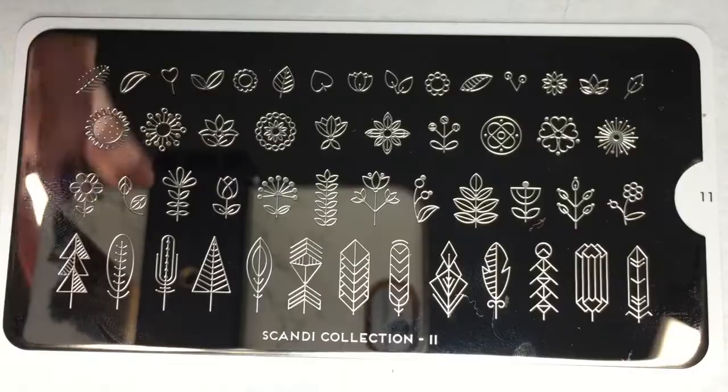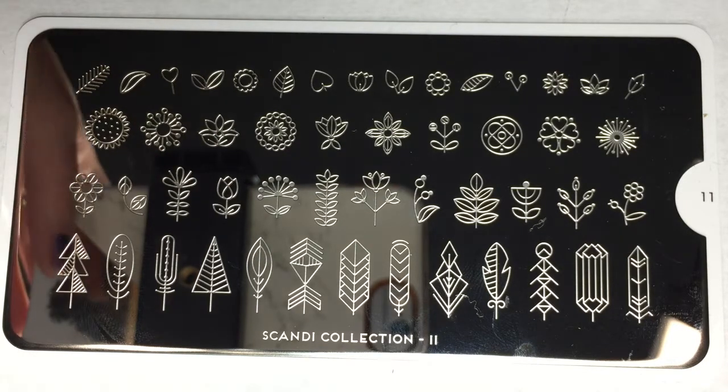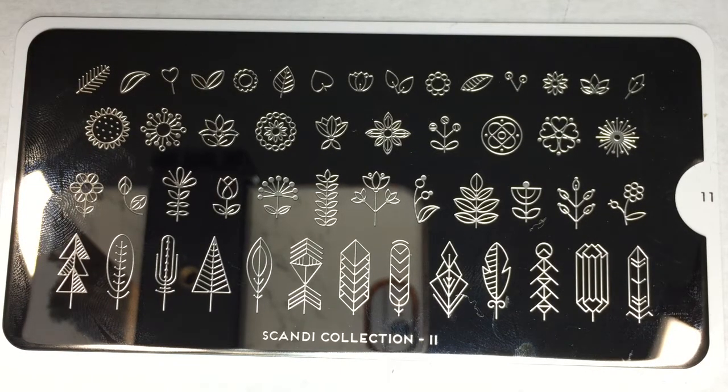The next plate is from the Scandi Collection, plate 11. This is like individual flowers and kind of geometric shaped items. I really like this feather at the bottom — this is a really interesting plate. Depending on the colors you use, you could either stamp or reverse stamp. These could be more springy and summery with brighter, more intense colors, or you could use them in a fall mani by switching up the colors with a reverse stamping. I think I'll use this a lot.